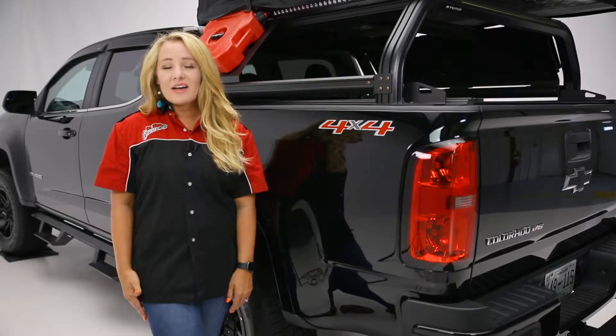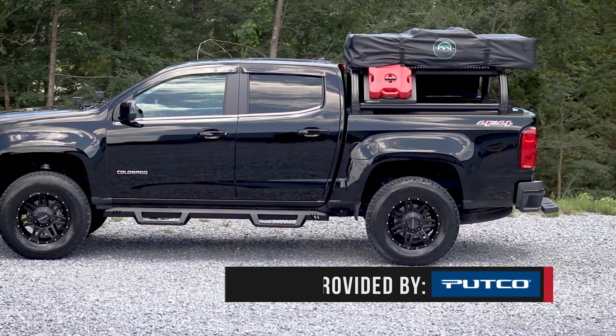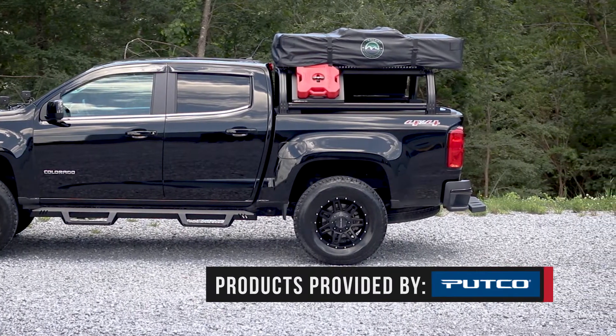Hey guys, it's Abby with In The Garage, and today we're taking a look at the VentureTech rack from Putco, which is great if you're wanting to add extra storage to your truck or build it out for overlanding.